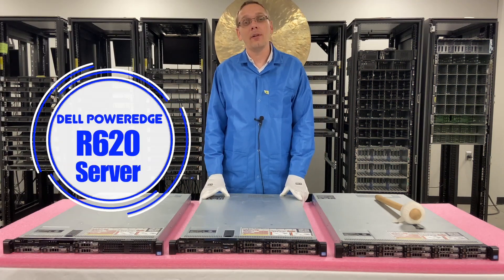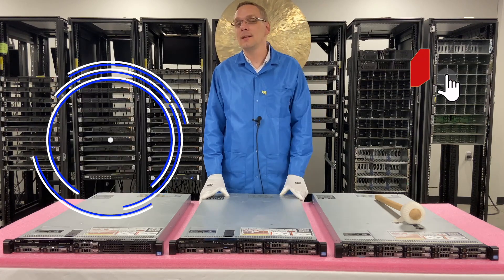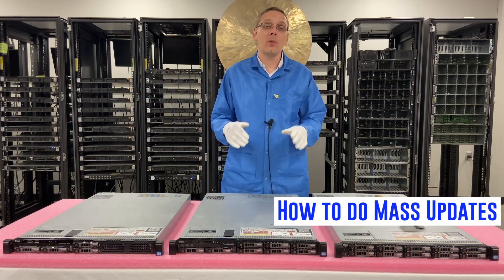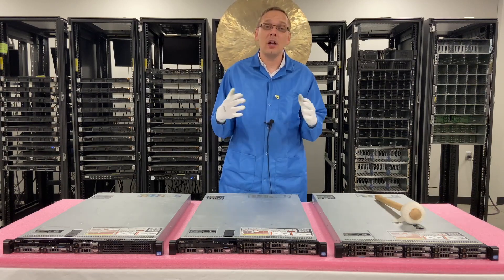Thanks for stopping by today to learn a little bit more about the Dell PowerEdge R620 server. Do us a favor — if you're finding this video useful, click that like and smash that subscribe. In this video, we're going to show you how to do mass updates. We're going to actually set up a network, get a switch, and basically do a ton of updates at one time.